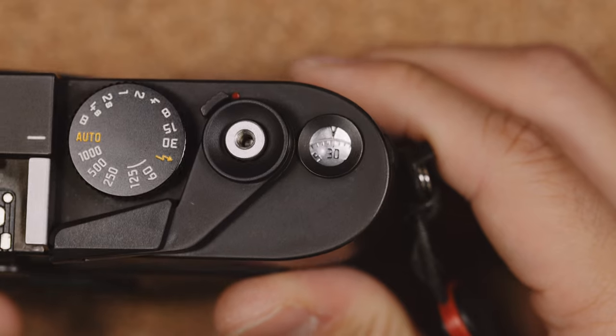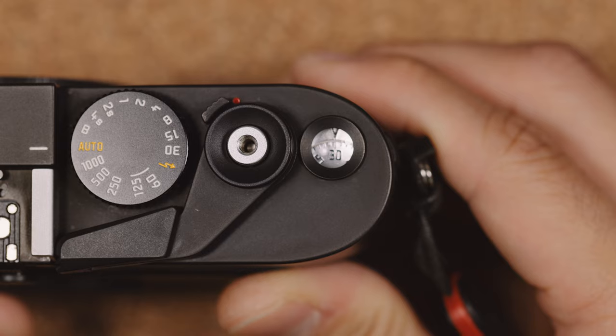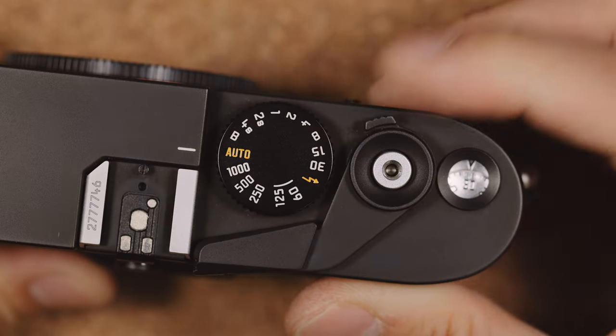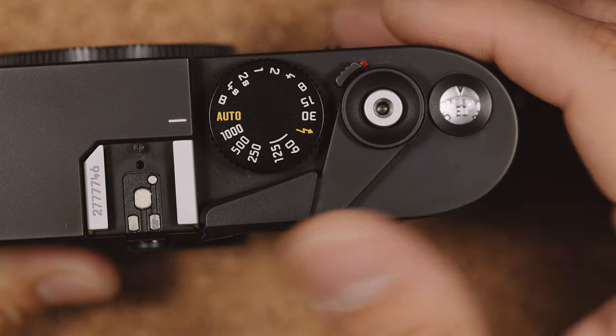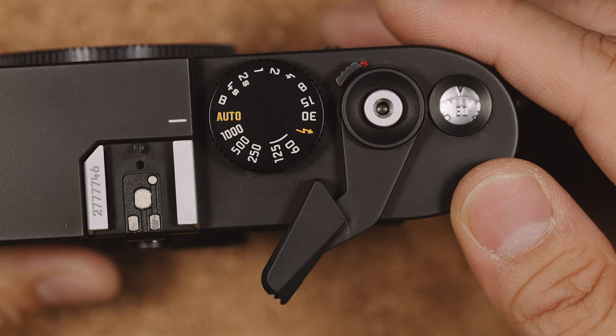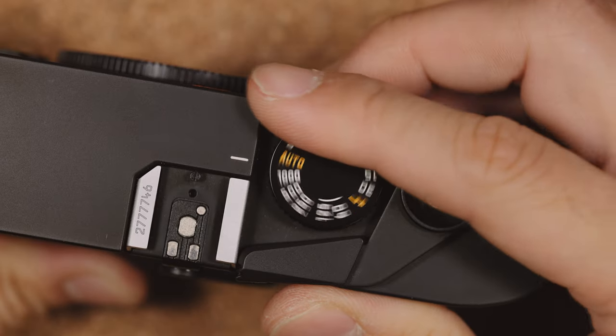On the top of the camera is the film counter window, which tells you how many shots you've made, the shutter button, and something unique to the Leica M7: a camera on/off switch. Its film advance is similar to the M6 with a plastic tip, and its shutter dial is similar to the M6 TTL, but opposite to the M6 classic.